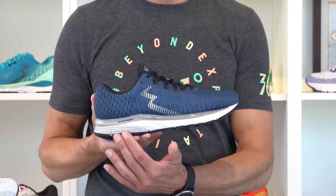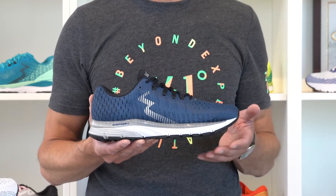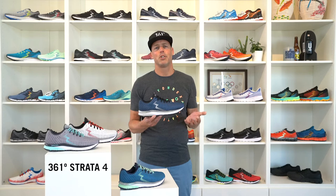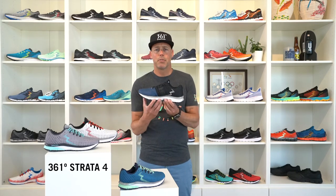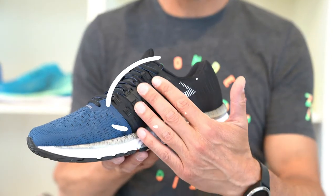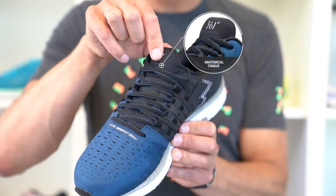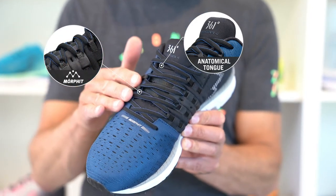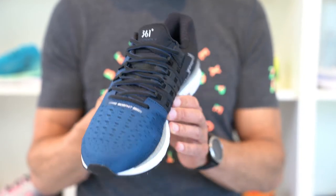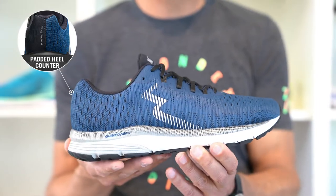Those are just the improvements on the platform. We also worked on a completely new upper construction for the Strata 4, resulting in both a beautiful and functional piece of art. We created a kimono type of tongue setup coming from the medial side of the shoe. The tongue won't move and it is smoothly integrated with the Morfit lacing system to secure a great fit around the midfoot. The well padded but firm heel counter also adds to the fit and comfort of this shoe.